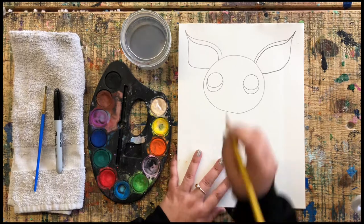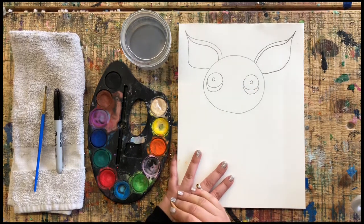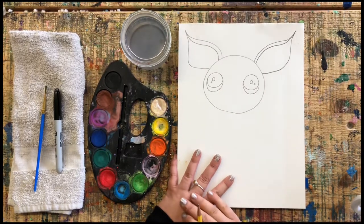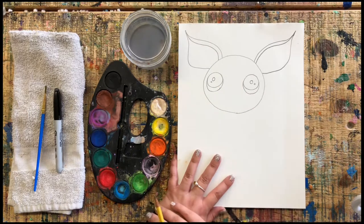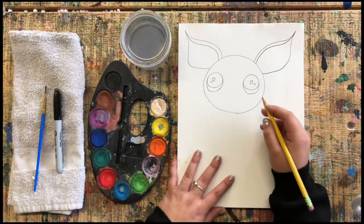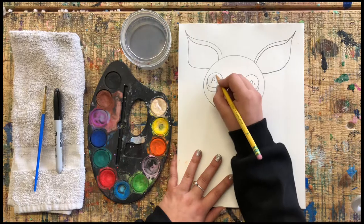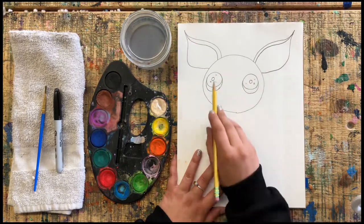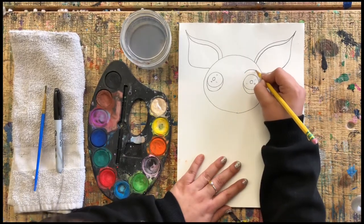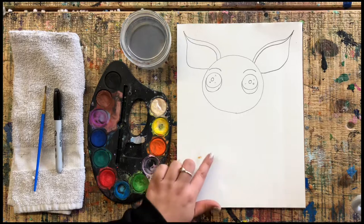Now we're gonna add some details to the eye by adding smaller circles on the inside, and some reflections. Go ahead and do your tiny little bubbles inside your eyeballs. I'm going to add some light-colored X's to remind me to paint those black. Now let's add a couple of rainbow shapes above the eyes for eyebrows, just like that. Go ahead — it's your turn.